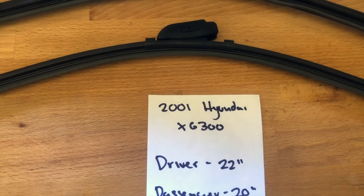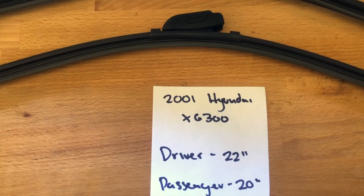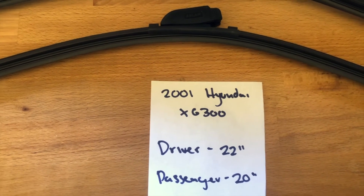Of course, if your 2001 Hyundai X6300 uses a different size, make sure to leave a comment and let the rest of us know.